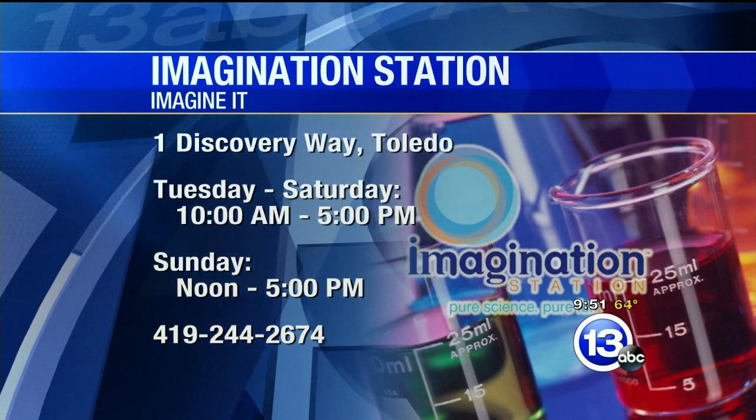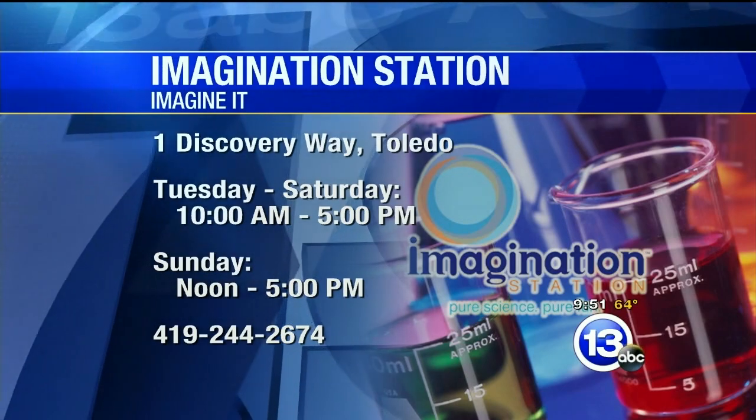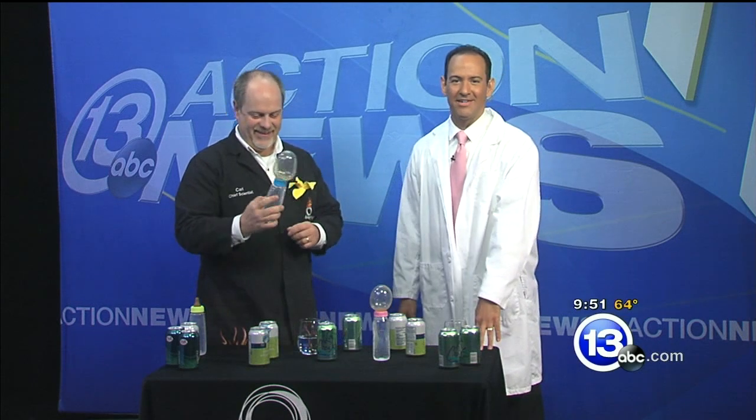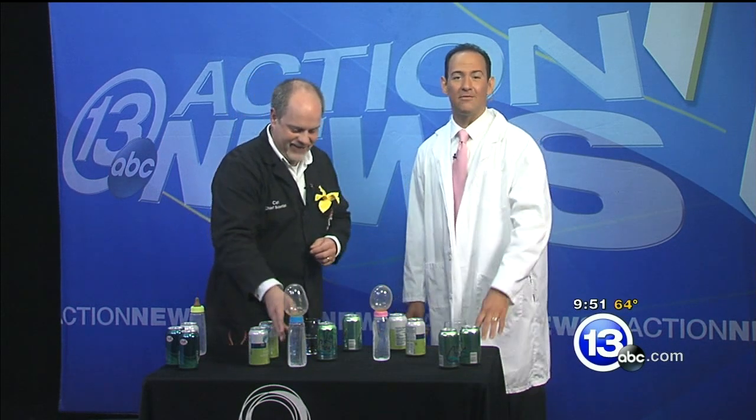Look for Carl — he's the chief scientist. Bring him a beverage, shake it up, see what happens. Thanks very much for coming on down. Keep this Imagine It in mind next time you have a barbecue.